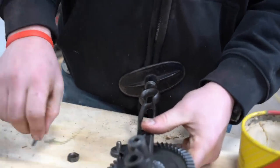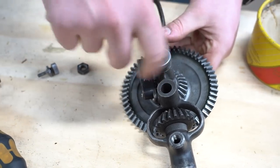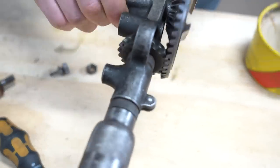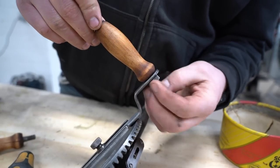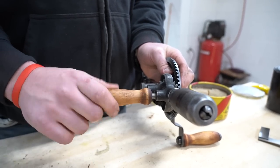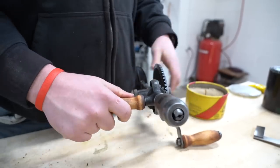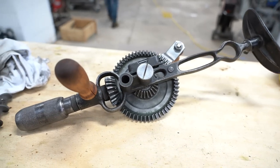It's so satisfying — like, putting metal tools together is so satisfying. Everything's just so perfectly machined. Oh, it just moves so nicely. That a baby — she's looking pretty, huh? That is a good looking vintage tool, if I might say so myself.